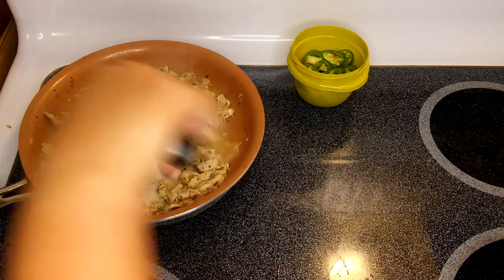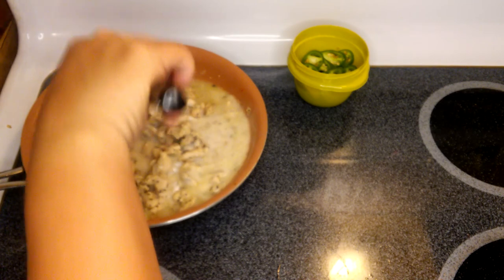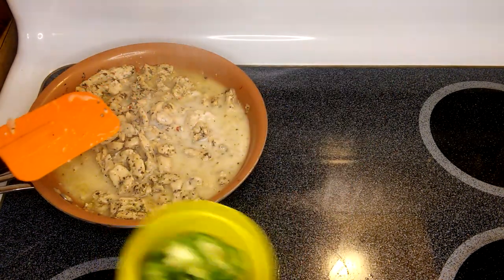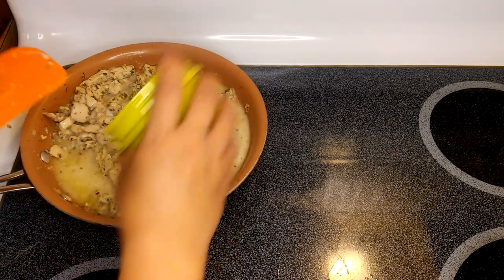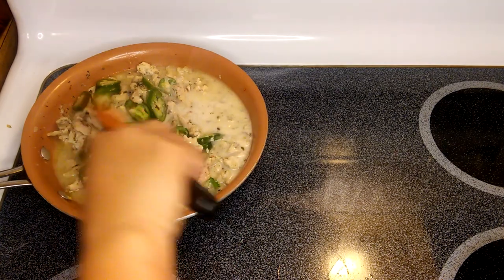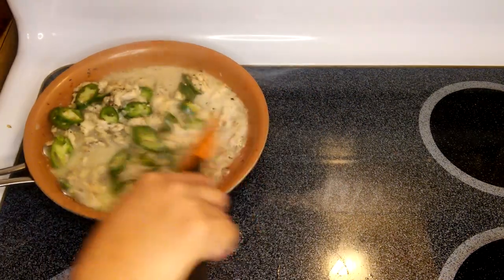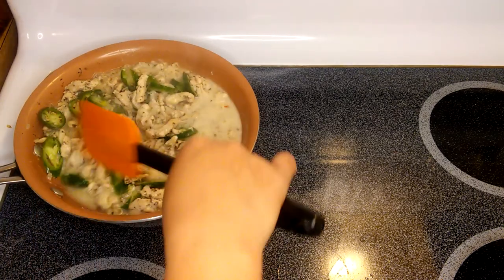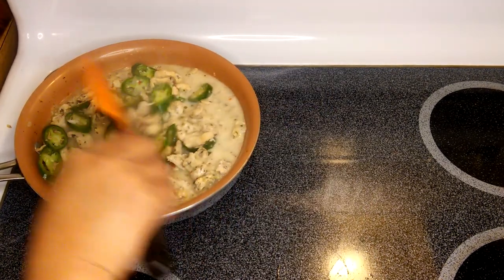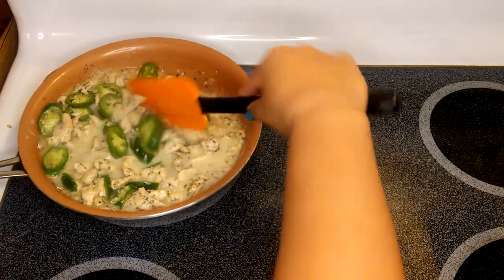We'll mix it up, just like that. Oh my goodness, this is just amazing! Now we'll put in the last ingredient — the jalapeno — just like that. We'll mix it up. Oh, I can already smell this beautiful dish! I'm pretty sure my nephew would love this. John Paul, here is your request! We'll simmer this for another two or three minutes and it's almost ready for plating.